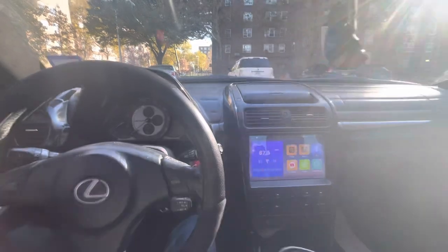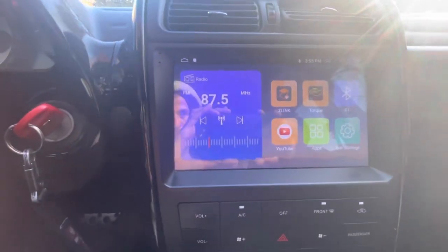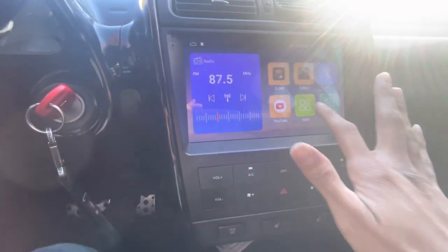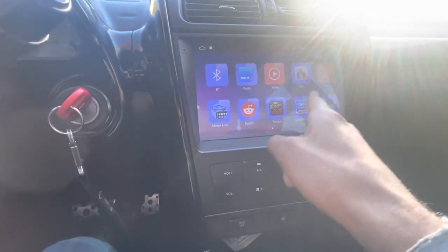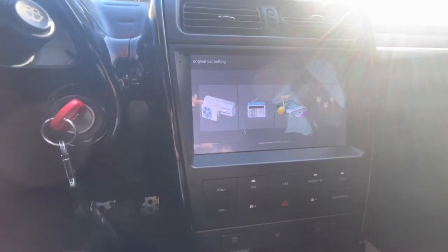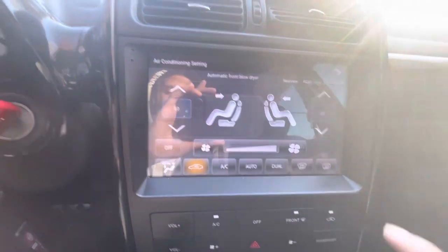Everybody has this in their car. The climate control is cool but there's not really much you can do to customize it to your own taste. Here I am giving a quick demonstration of what the radio looks like when you power it on. It starts off on this screen — from here you can jump to Apple CarPlay, YouTube, and whatever else. The climate control is also accessible through the touchscreen.